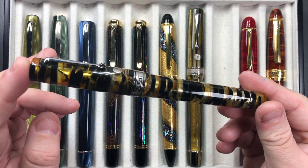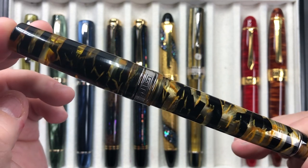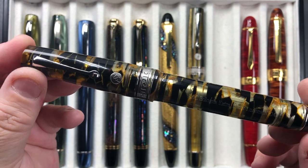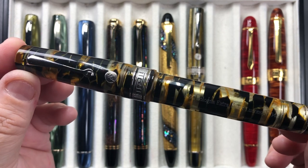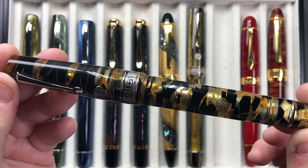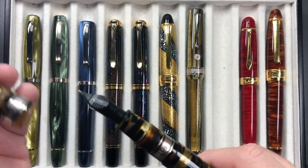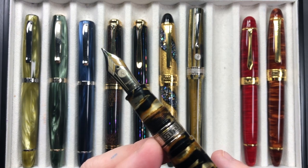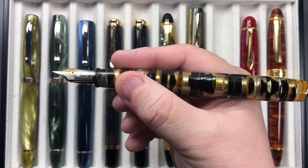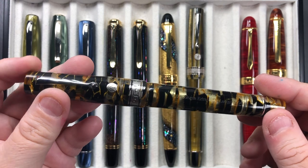Then I have the Armando Simoni Club Bologna Extra Black and Gold — the Luchance — and this is a stunning material. I absolutely love the Luchance material; it's a very transparent, see-through material. You can see the pneumatic filler behind the black and the gold. Again, these ASC pens have a beautiful nib to write with — the ASC magic flex nib with an ebonite feed. I love the size, the weight, and how these nibs write.